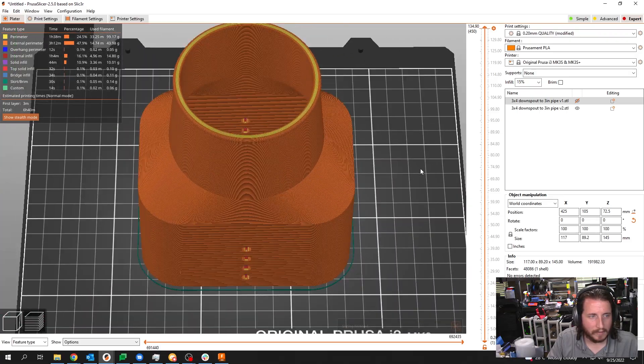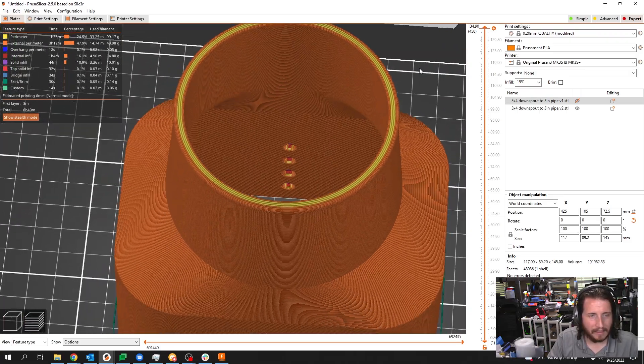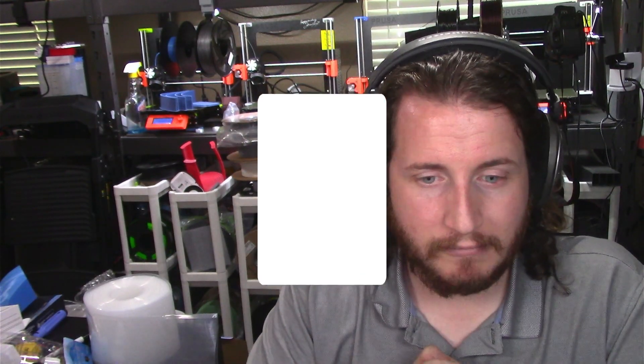Six hours and 40 minutes with my gotta-go-fast speed settings. I think this will be good. We're going to get this thing rolling, do a quick time-lapse of it, and I'll be back.